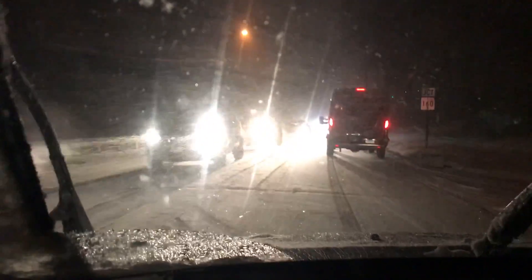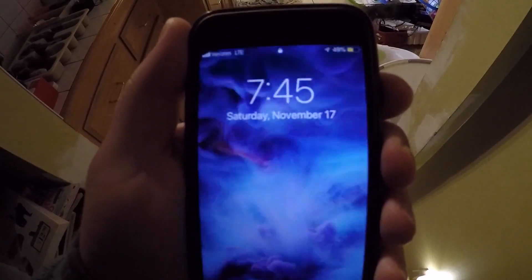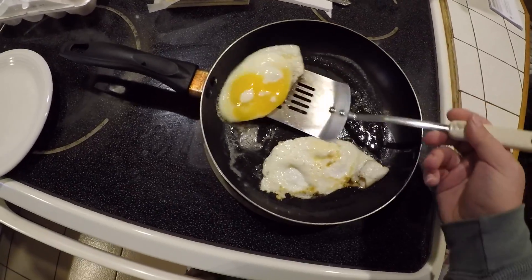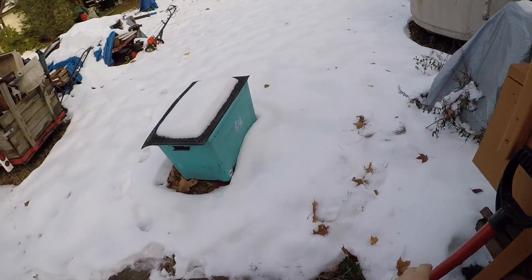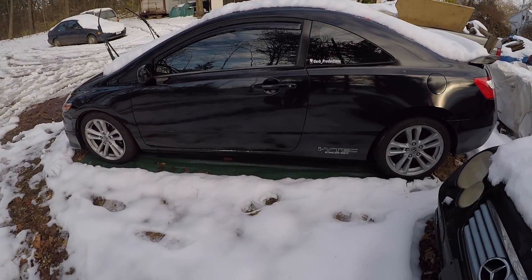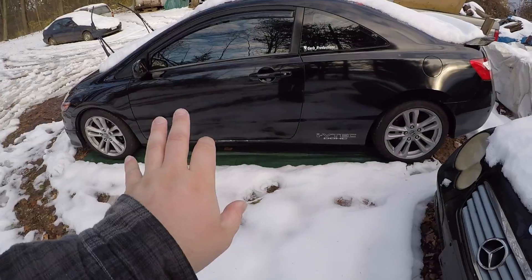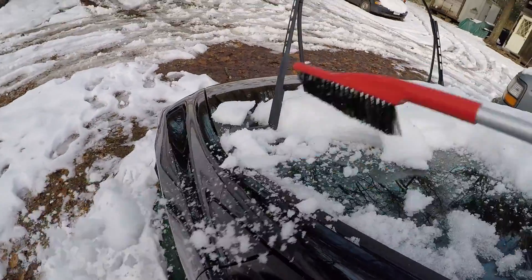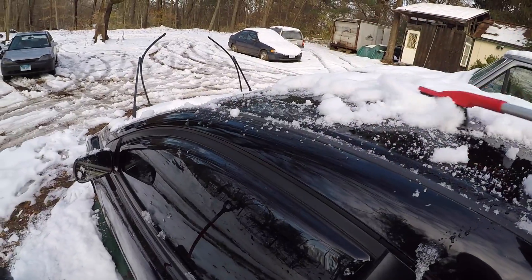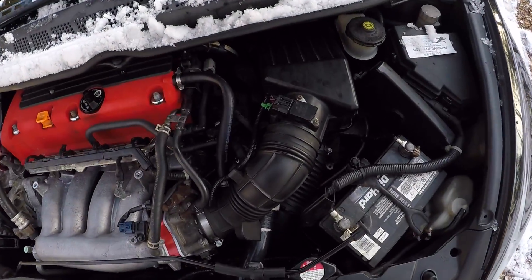People are stuck — people have no idea what's going on. And I'm literally the only one out here with snow tires. You guys can see that we have our first snowfall right here, and surprisingly it's not that cold out. The first thing I have to do is I need to clean the SI off really quickly, get all the snow off. So today is the day that we can say goodbye to the stock intake.